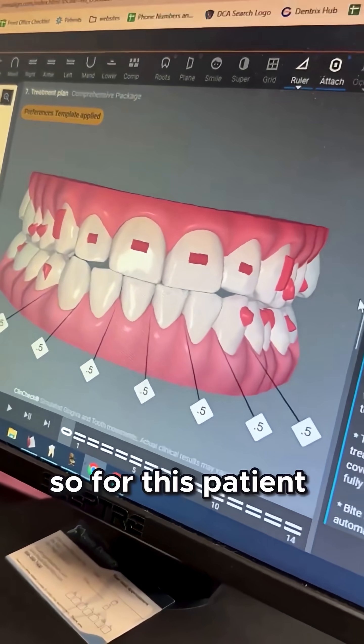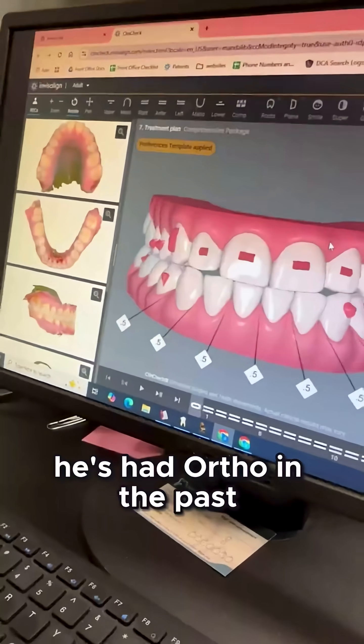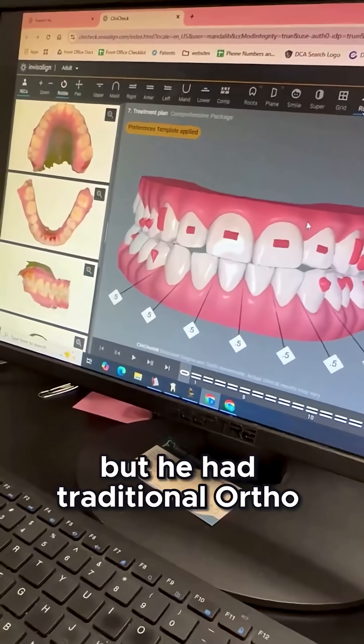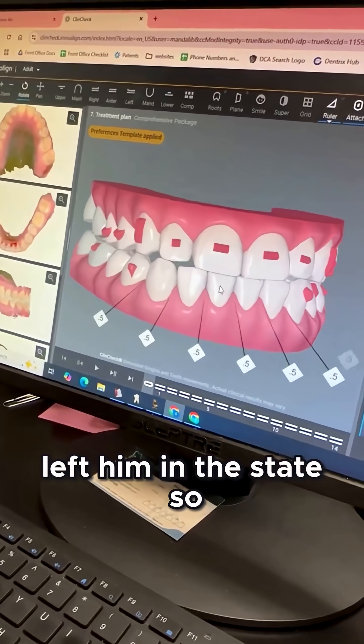What's happening here doc? So for this patient, another great case with Invisalign. He's had ortho in the past — it's been only about two to three years that he's completed it — but he had traditional ortho with brackets and wires and he left them in the state.